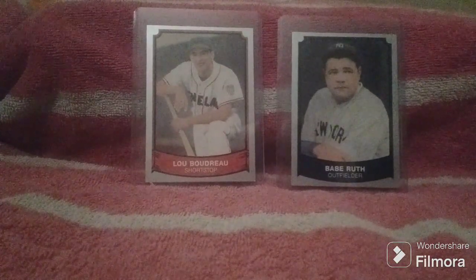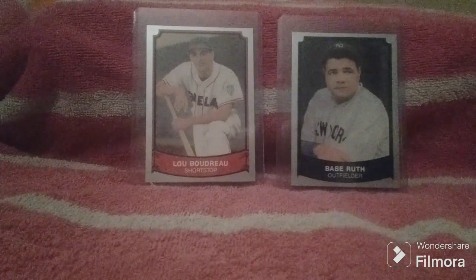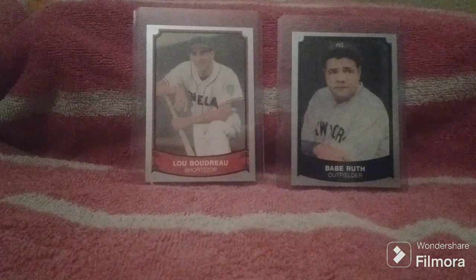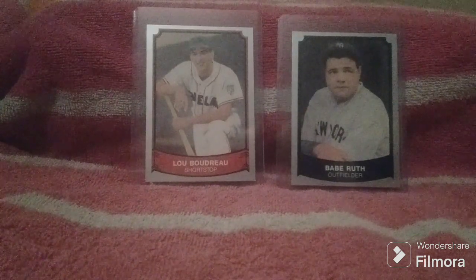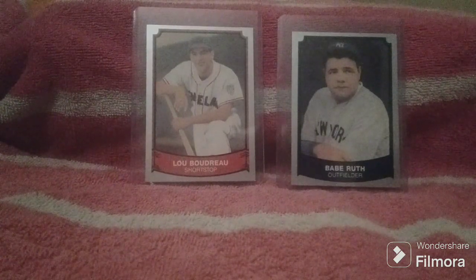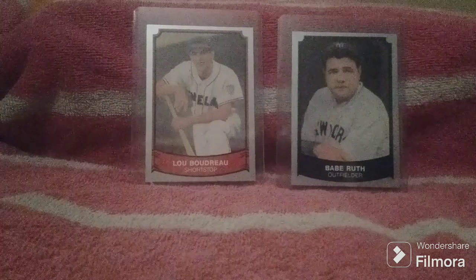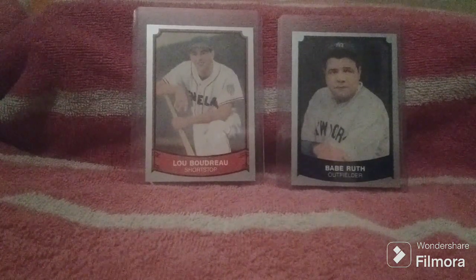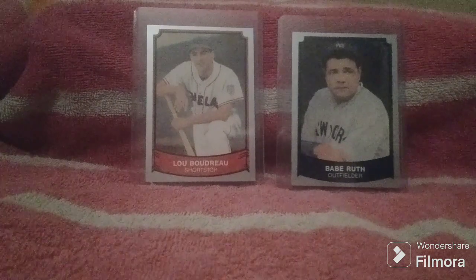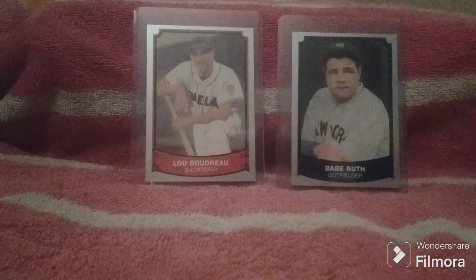Thank you so much for tuning in to Old Toy New Joy today and allowing me to share my Pacific Legends wax packs. If you like the video, please like the video and we will keep them coming. I encourage you to check out my Instagram and also subscribe to Old Toy New Joy. You can get caught up on the 130-plus episodes featuring such things as Transformers, G.I. Joe, Masters of the Universe, Buck Rogers, baseball cards, wrestling, hockey cards, Hot Wheels, and wrestling figures. This is your Toy Whisper saying farewell from Old Toy New Joy.